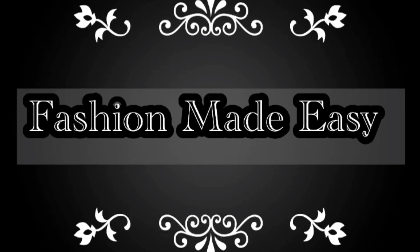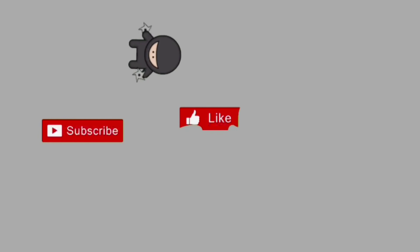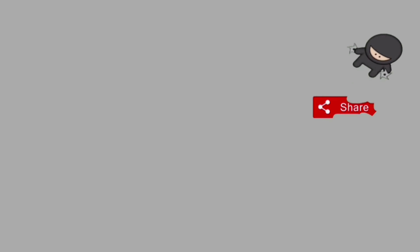Hi everyone, welcome to my channel Fashion Made Easy. Do like, share, and subscribe to the video. In today's tutorial I'll teach you the easiest way to attach a zipper, so let's get started.